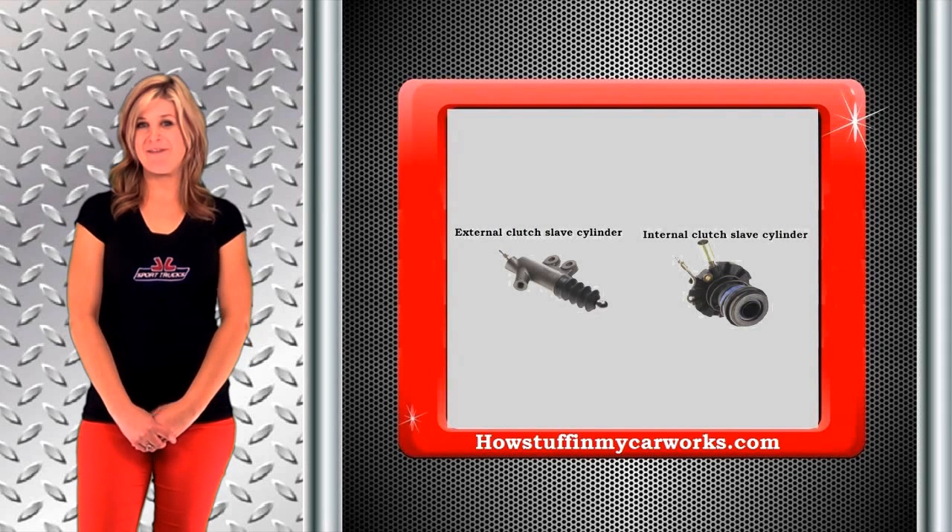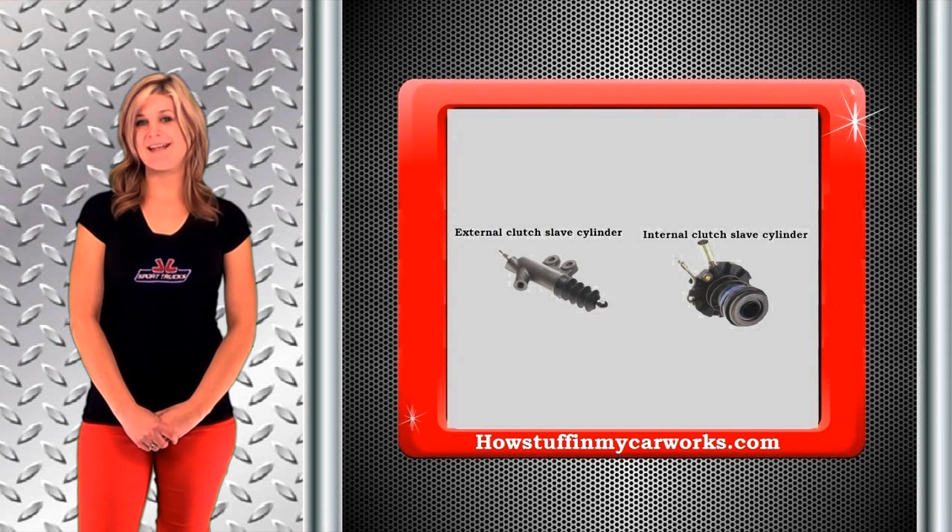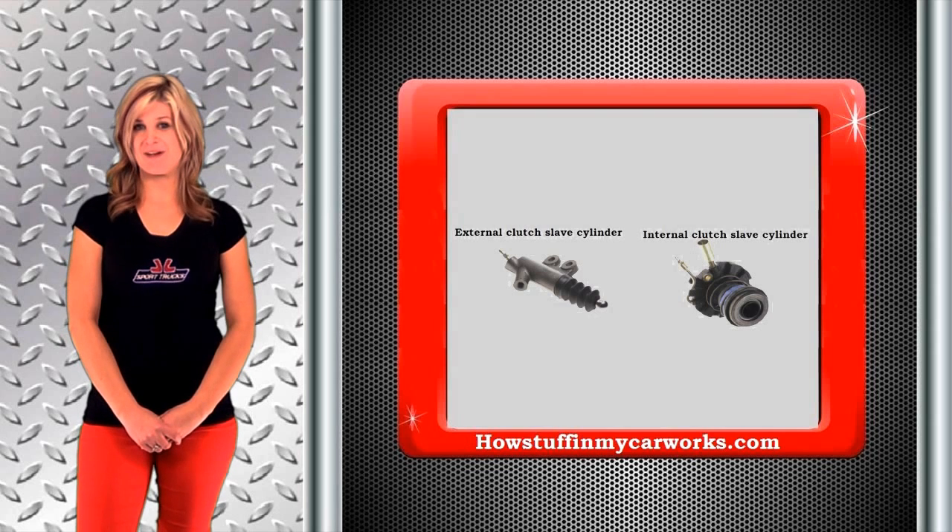Hi, my name is Lauren with HowStuffInMyCarWorks.com. In today's video, I will explain how the clutch slave cylinder works.